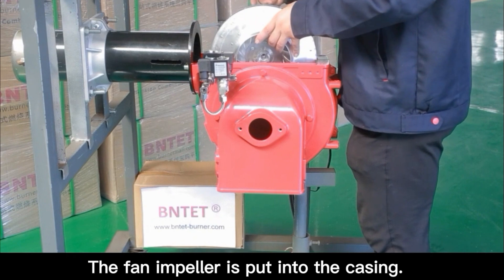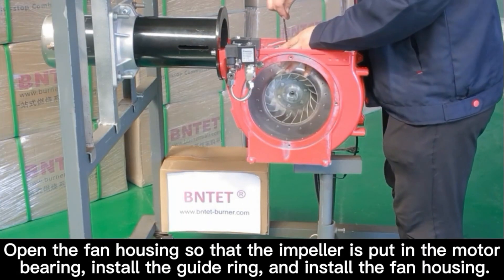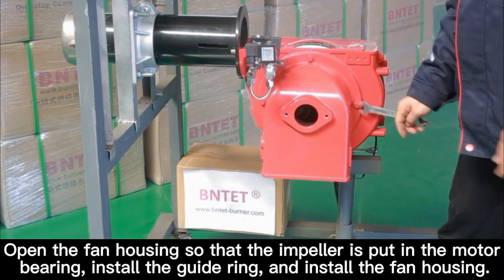The fan impeller is put into the casing. Open the fan housing so that the impeller is put in the motor bearing. Install the guide ring and install the fan housing.